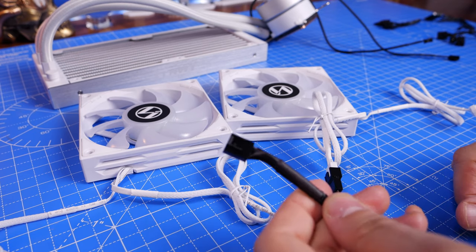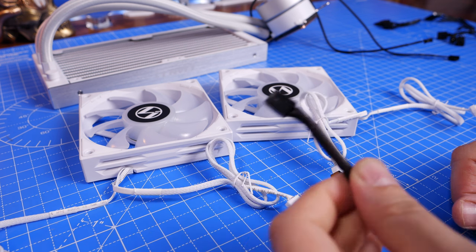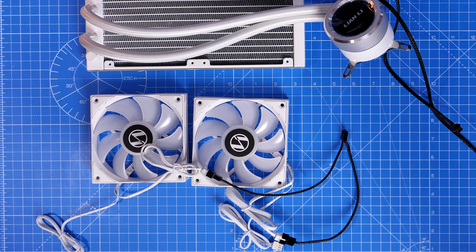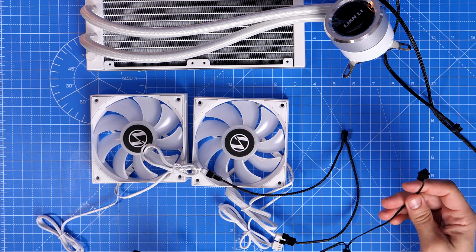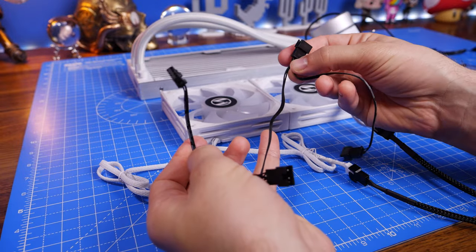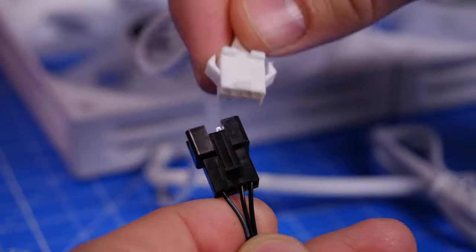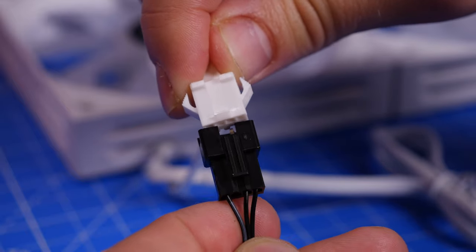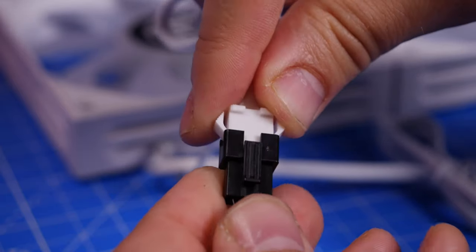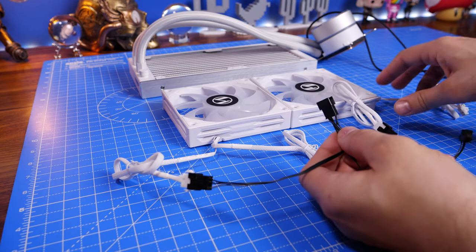Refer to your motherboard manual to find the right PWM fan header — ideally one close to the radiator. For the RGB connection, there's a long daisy chain cable with a different connector on one end that connects to the control box. It's a four-pin RGB connection. Note that the pump head's RGB cable is only three-pin — slightly different from the fans' connections. Connect up the two fans and move on to the next step.